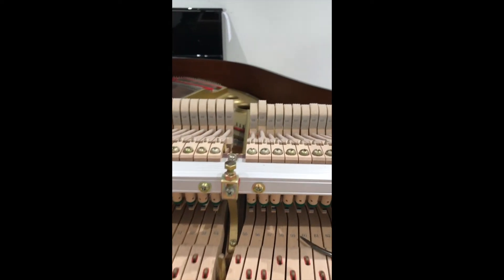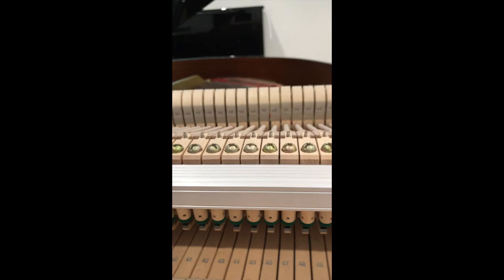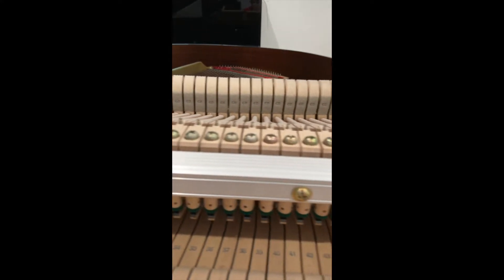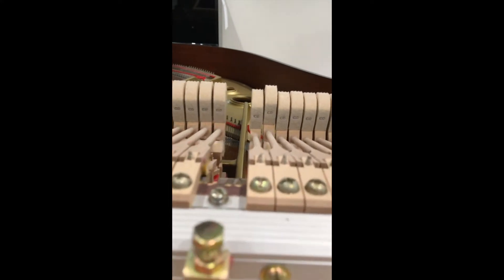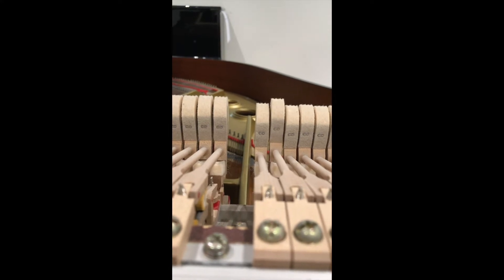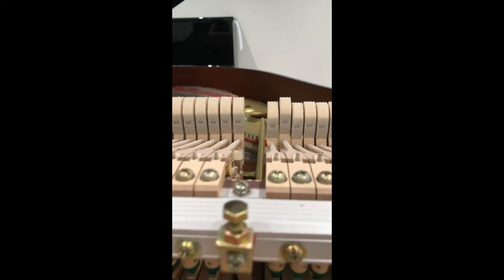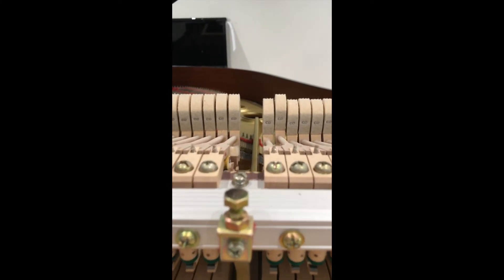I've just taken the action out and you can see where I've already done the blow spacing on the middle section here — they're all level now and at the right height. You can see the one I've set as a guide: that's a big difference, and that's going to make the playing absolutely awful. It can also create extra wear and tear on the action over time. It's pretty hard for most people to measure that — you're going to need a technician.